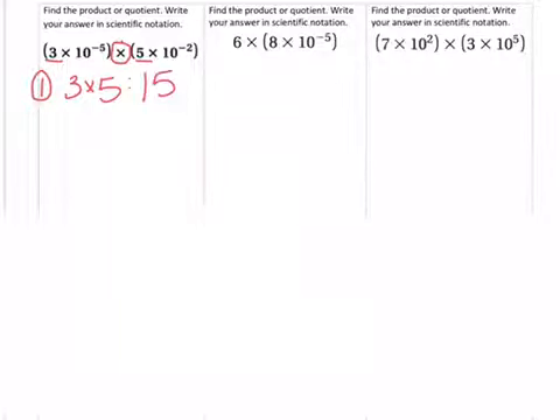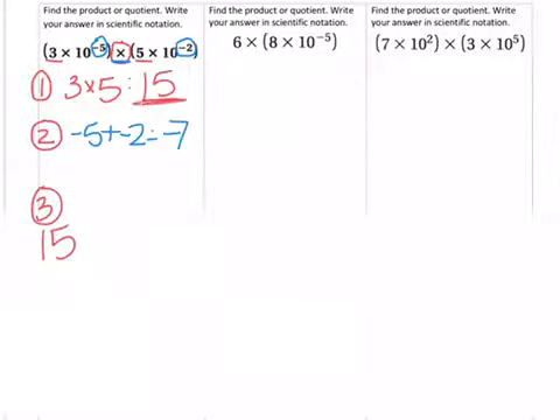That's an easy 15. Now our second step is we have to add or subtract the exponents. Our exponents are negative 5 and negative 2. Because we are multiplying, we add the exponents, so that makes negative 7.